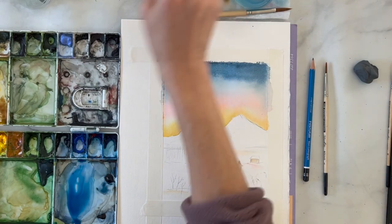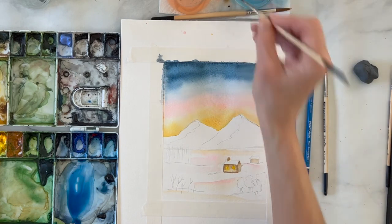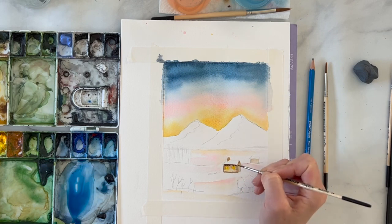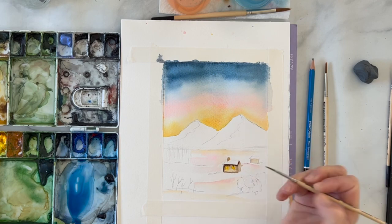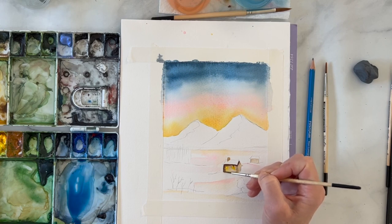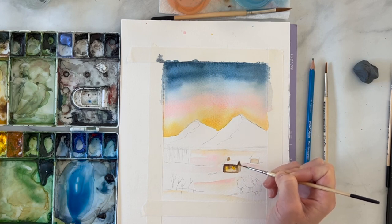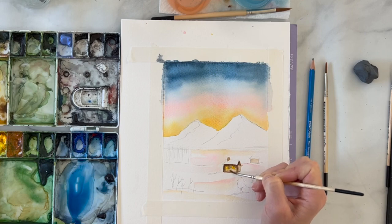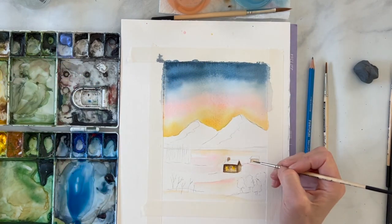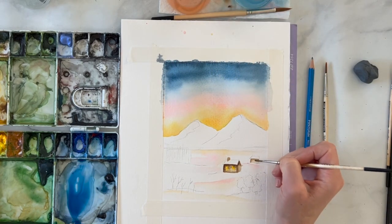To add more detail I'm darkening that brown a bit. Working in a wet-on-wet style with a pretty small brush, I'm going along the edge of that rooftop to show shadow. Rinse off your brush and kind of move it around in a circular motion. Whenever I do this technique it feels really out of control, but it really turns out good. I'm doing the same thing on the second little house, making sure it's lighter because it's further away.